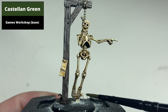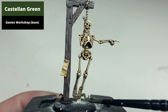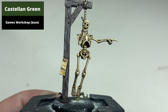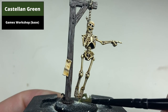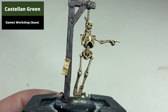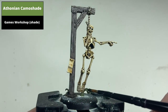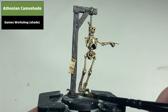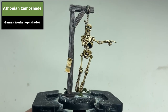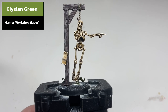For the vines underneath, base coat first with Castellan Green. Shade the green areas with Athonian Camoshade. Finish them with a highlight of Elysian Green.